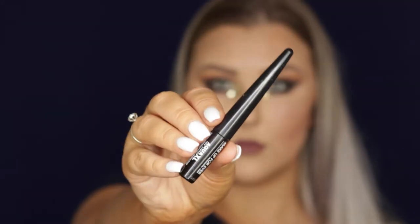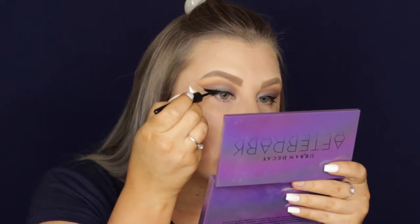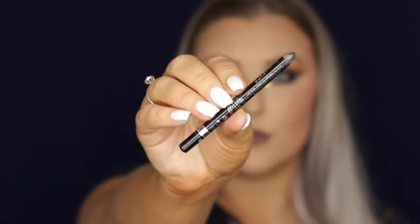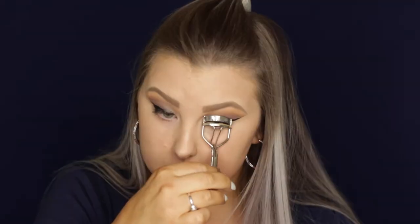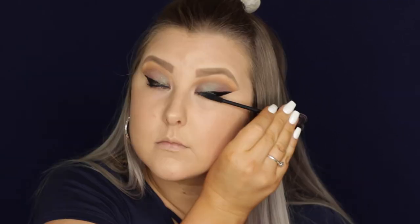I tried to go in with a brown eyeliner — I love the formula; the black version is the Makeup Forever Aqua XL liner — but the brown just didn't look deep enough, so I went over with the black. Then I took my Rimmel Scandaleyes kohl in black and tight-lined my eyes before giving them a curl and applying some Lights Camera Lashes mascara.